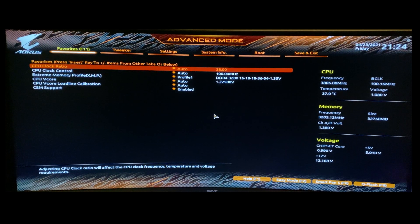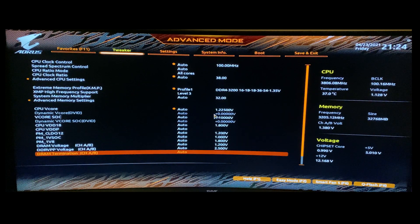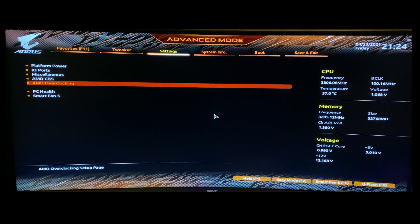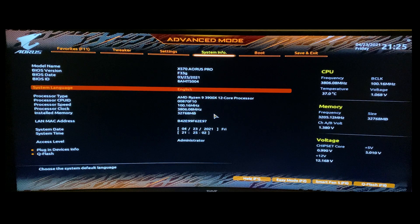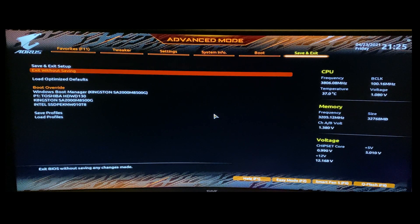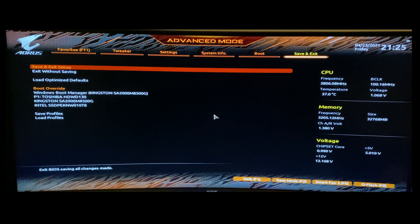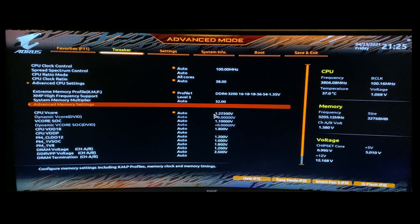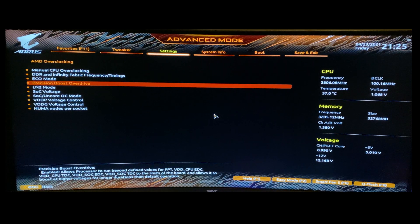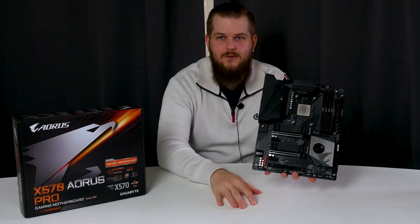Moving over to the BIOS, it has all the features I want from a board — easily navigated with a ton of tweaking options. The only thing I'd love to see is RGB Fusion implemented in the BIOS so we don't need to use the software. I prefer controlling RGB from the BIOS, but maybe one day that will happen. Gigabyte, please implement RGB Fusion in your BIOS!